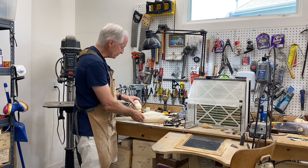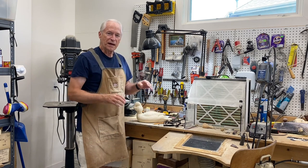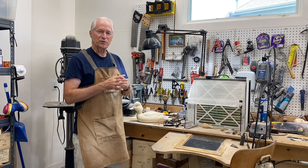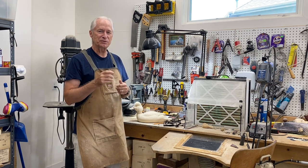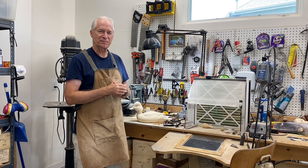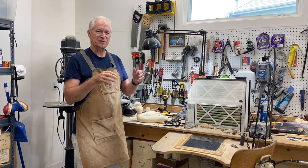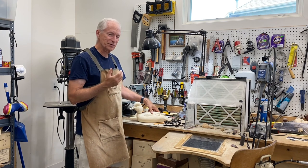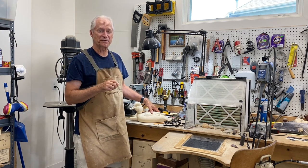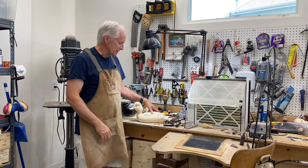If we have time we'll get the head mounted as well. I wanted to thank all of you that have subscribed to the channel — if you haven't done that, please do. If you value the content I'm putting together, that helps me out and I can continue to grow this thing. I really appreciate the encouragement, feedback, and suggestions I've gotten, so keep those coming.